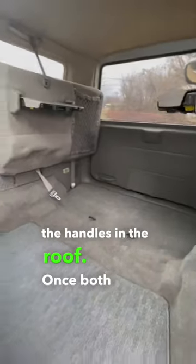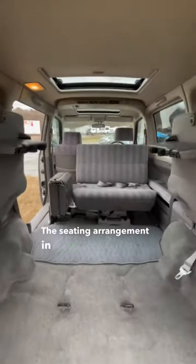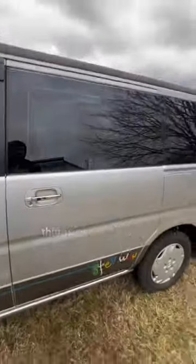Once it's all the way lifted, find this and attach it to the handles in the roof. Once both sides are done, you've got tons of cargo area. The seating arrangement in here can be turned into literally anything you want it to be, which is just another reason why these things are so popular.